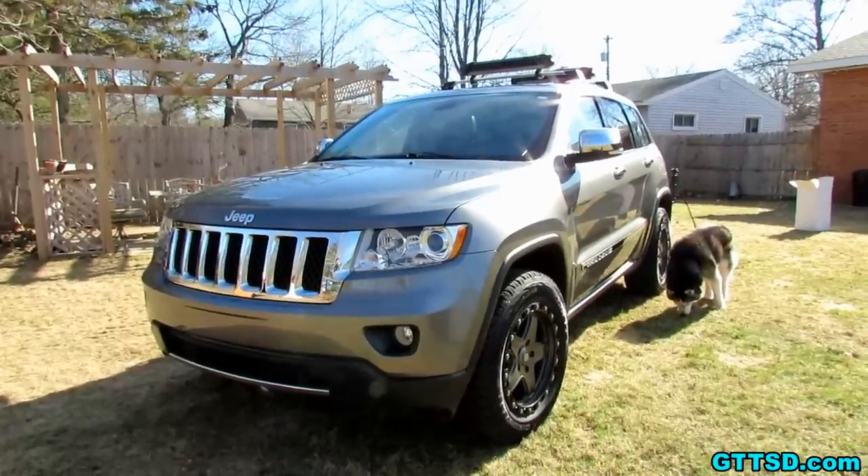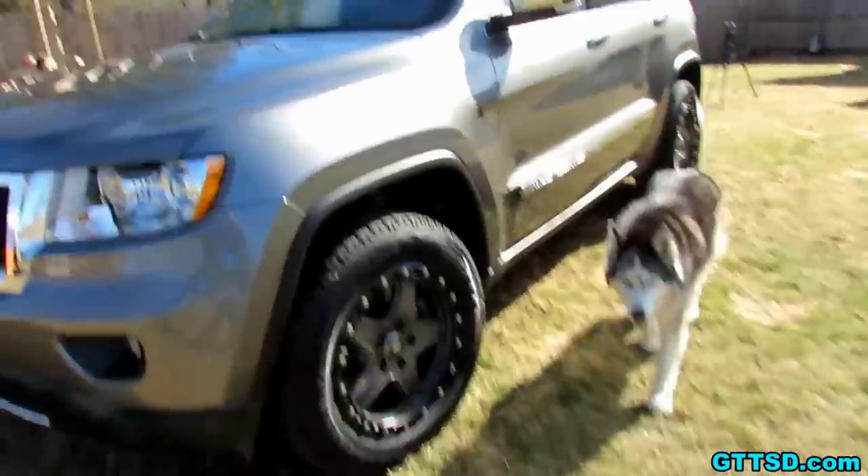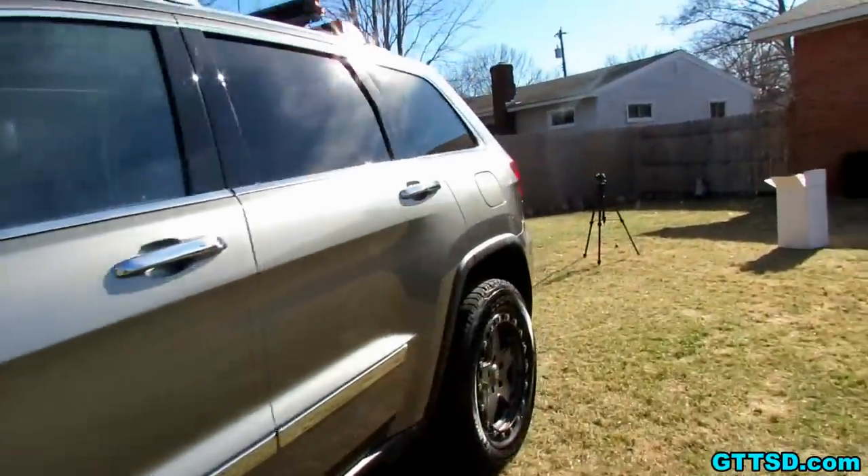And for those of you that may not have seen it yet, this is the new Jeep. It's not brand new, but it's new to us! It's the new Husky hauler!